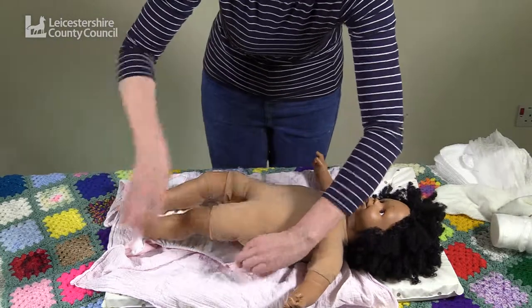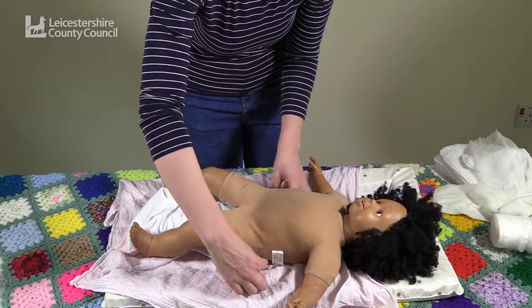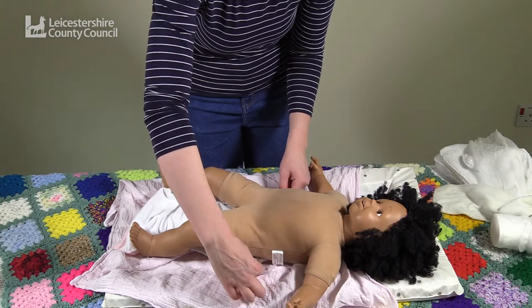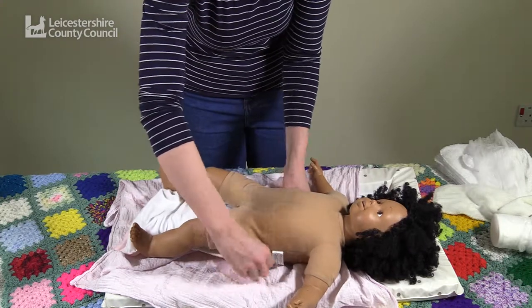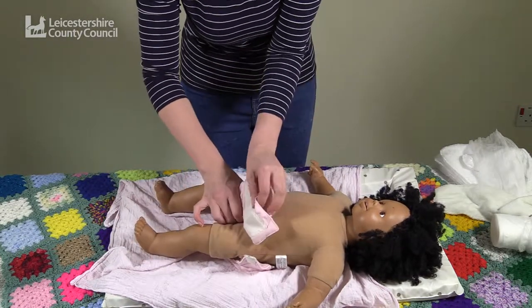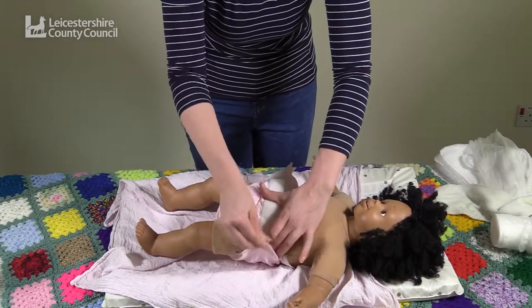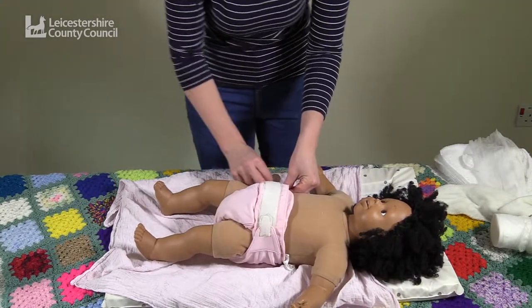Place the nappy under baby, making sure the back of the nappy is roughly in line with the top of the baby's hip bones. You then pinch and pull the nappy between the legs and up, ensuring it is flat on baby's stomach before pulling the velcro round.